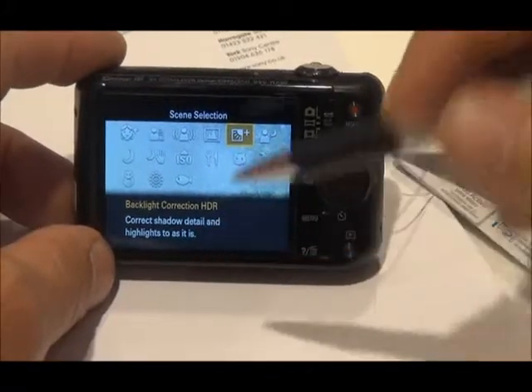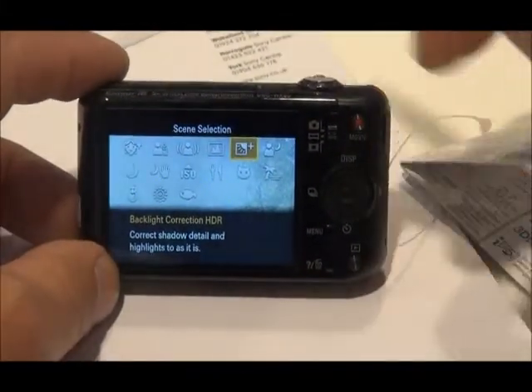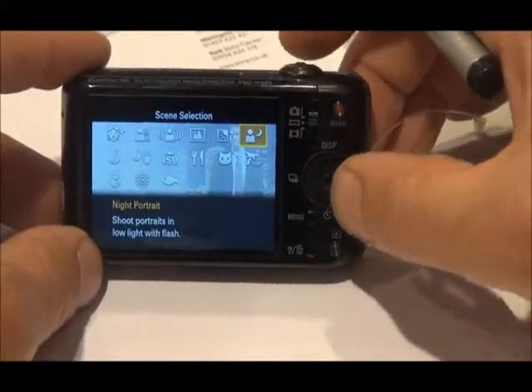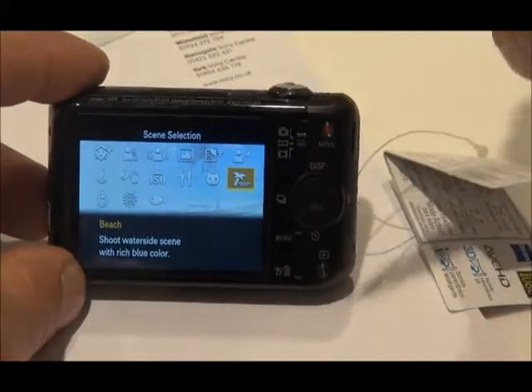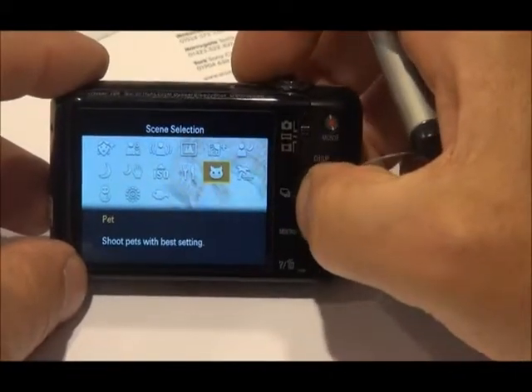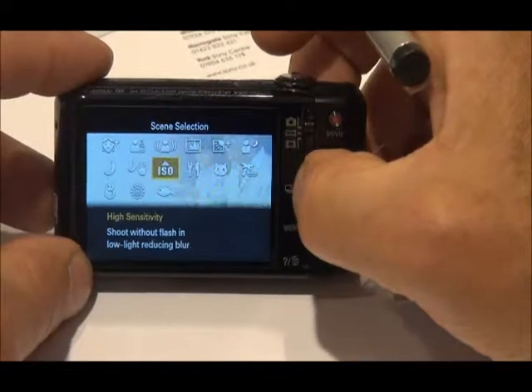Backlight — if you're shooting on a beach against a strong sky or a sun behind a subject, you should use your backlight mode. Night portrait does what it says on the tin. Beach, for shooting waterside locations, pushes up the blue colours in those circumstances. We could go through all of these — there's not much point — but we've got all sorts of different potential scenes that you can choose from.